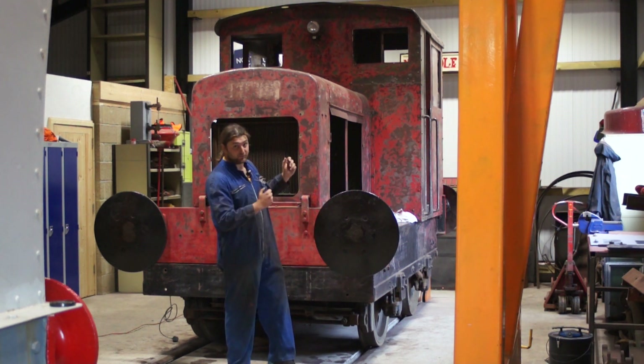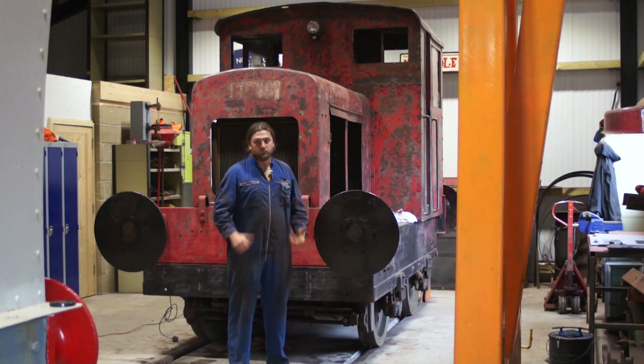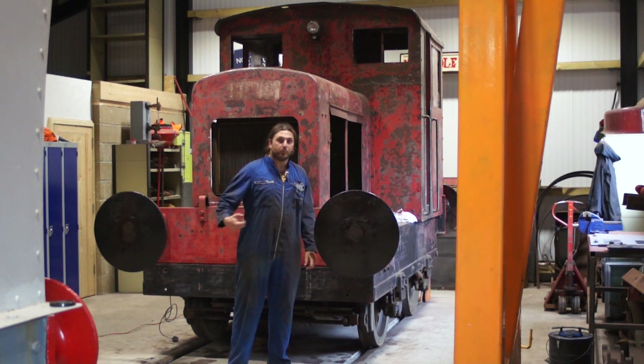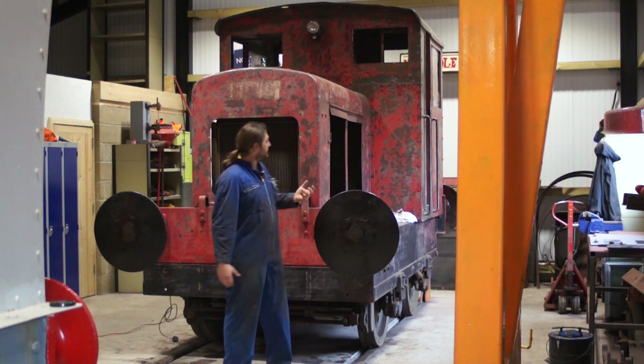As much as I'd love for this to live in the shed here, it can't. This is a working environment for rebuilding trains and carriages and wagons, so it can't live under cover. So we have to do a good job painting it to try and preserve it for longer.